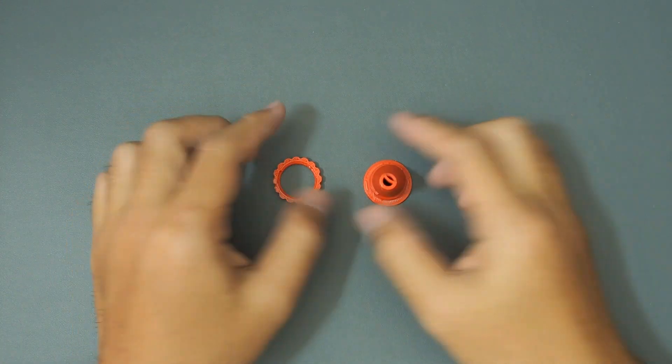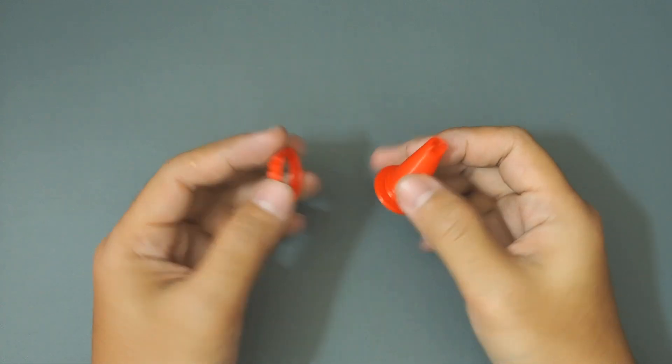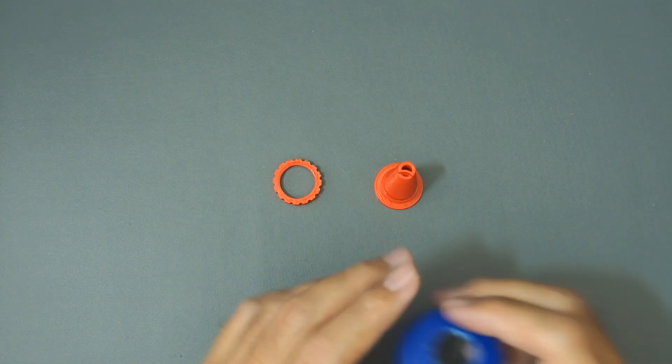Hi, welcome to our channel. This is a 3D printed spout that you can attach to a bottle cap. It consists of two parts: the spout and fastening ring.